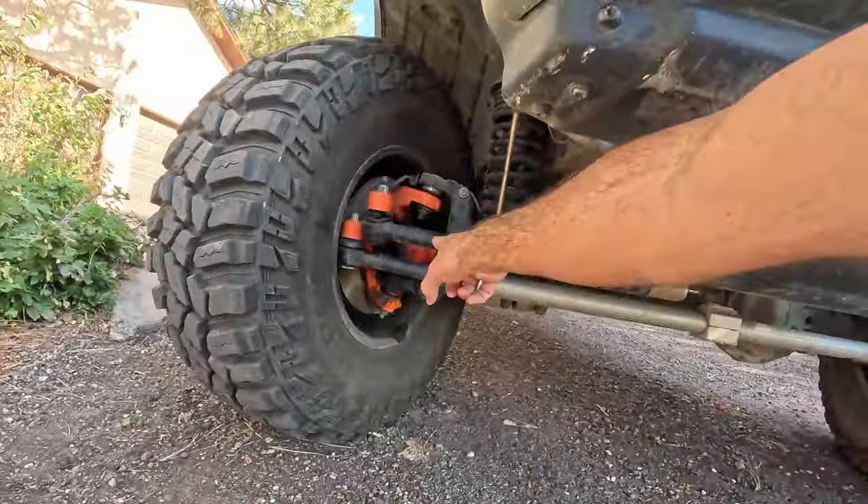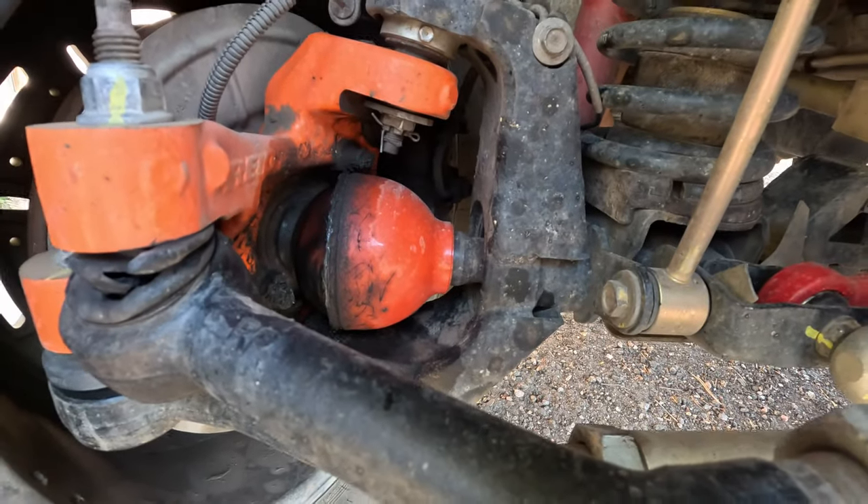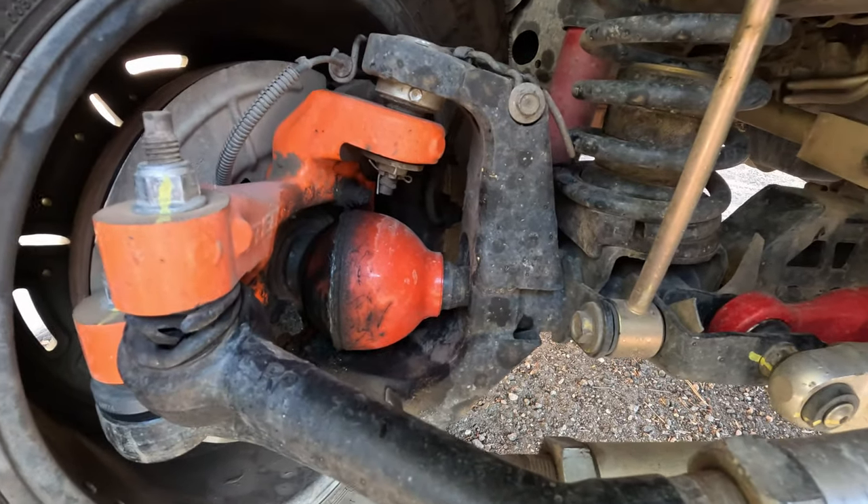So to start, it's no secret that the front axle on the JT and the JL is probably the weakest link on the Jeep. So one thing you can do to mitigate any risks of breaking something is upgrading to RCV axle shafts. RCVs are one of the toughest upgrades you can make on the front axle of your JL or JT.